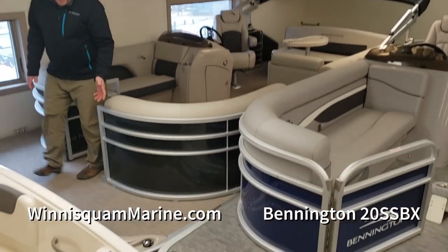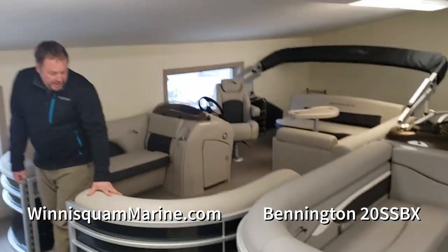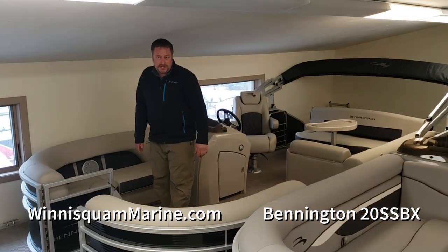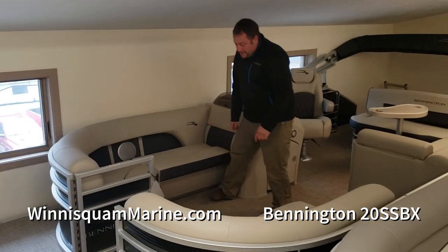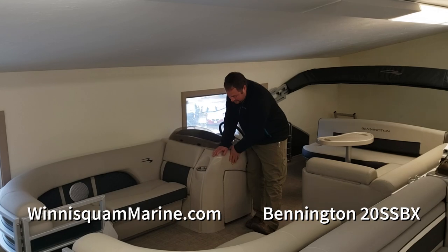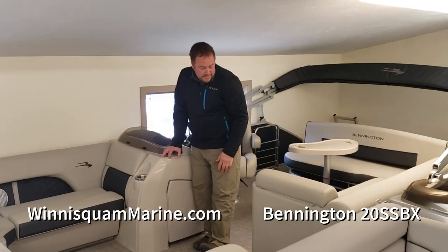Good-sized front platform. We have the docking lights built into the front. Full-radius couches — an SX Premium that has the couches that wrap around. This has the 80% cutout, which has the diamond pressing in the back, along with the speakers built in and the nice rotocast seat bases. The SX Premium helm is an upgraded helm over the S Value and S series.